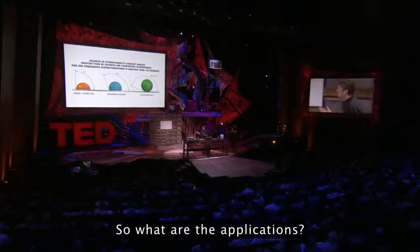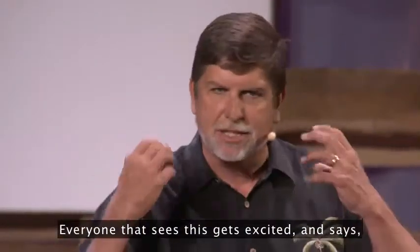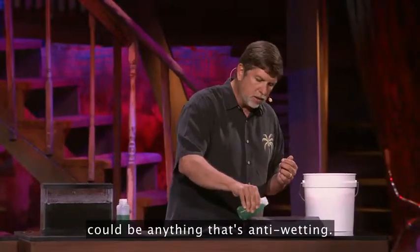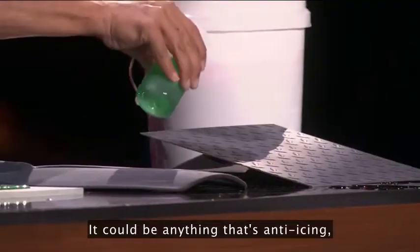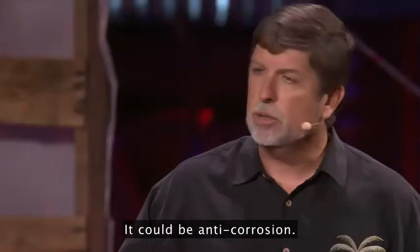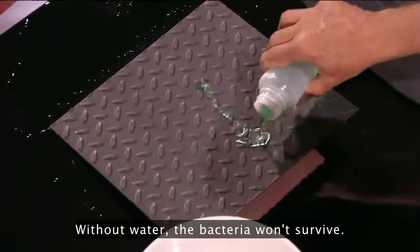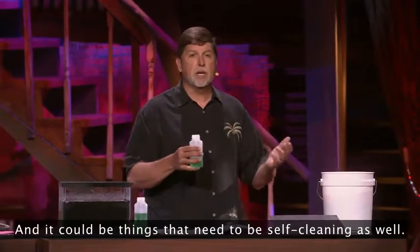So what are the applications? Many of you are probably going through your head right now. Everyone that sees this gets excited and says, oh, I could use it for this and this and this. Because the applications, in a general sense, could be anything that's anti-wetting — we've certainly seen that today. It could be anything that's anti-icing, because if you don't have water, you don't have ice. It could be anti-corrosion — no water, no corrosion. It could be antibacterial — without water, the bacteria won't survive. And it could be things that need to be self-cleaning as well.